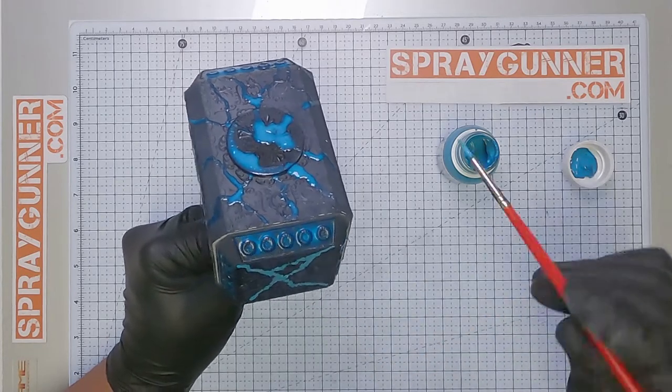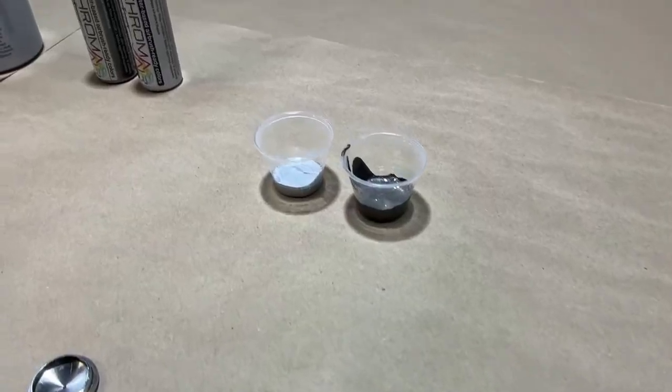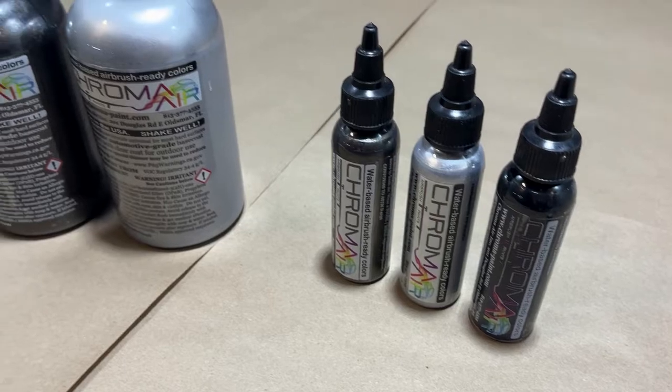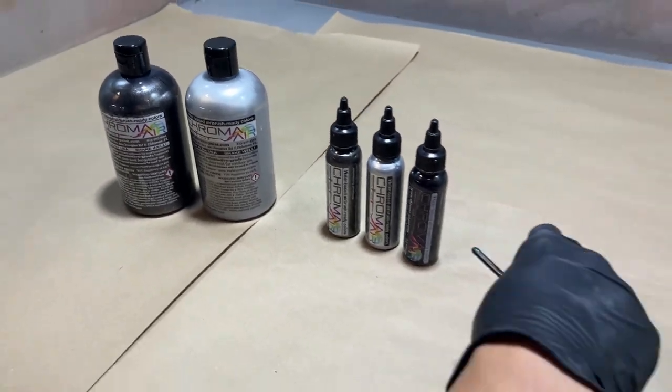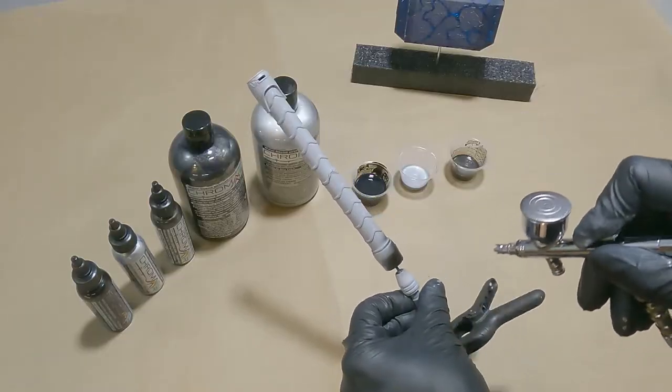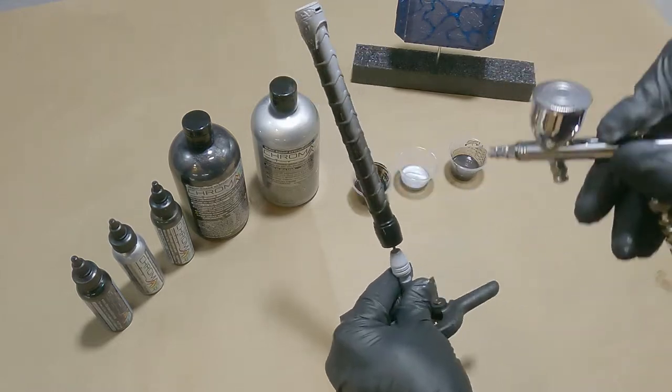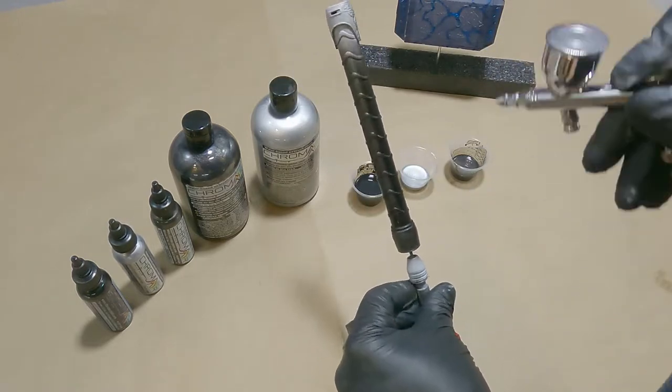Once the mask is dried, we primed it with Mr. Hobby Mr. Surfacer B529 and we will be painting it with all Chroma Air paints. The first layer is the black base CA031, applying it gently and in multiple layers until the pieces are completely covered.